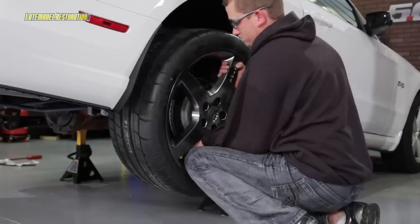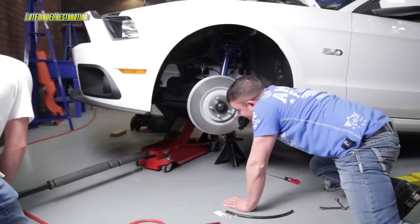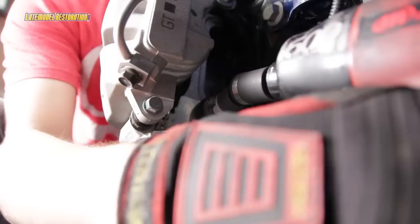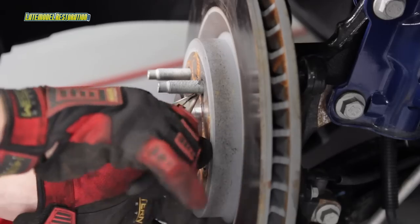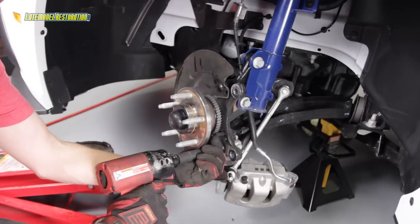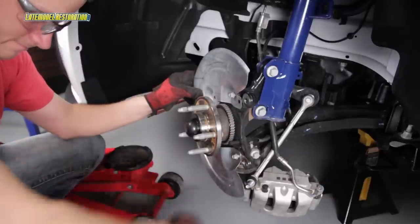Reinstall the rear wheels and lower the rear of the car. Raise and support the front of your Mustang and remove the front wheels. You'll want to start with the passenger side of your car, but for this video we're going to illustrate all the steps on the driver's side. Remove the caliper bracket to spindle bolts and remove the caliper assembly from the rotor. Remove the two rotor retaining clips and slide the rotor off the hub. Remove the dust shield retaining bolts and the dust shield. Slide your new dust shield in position and tighten it down to the spindle.